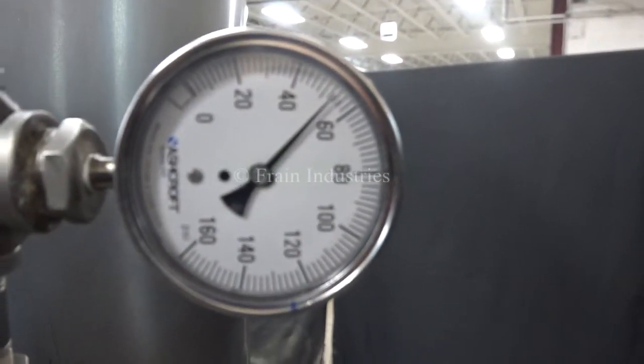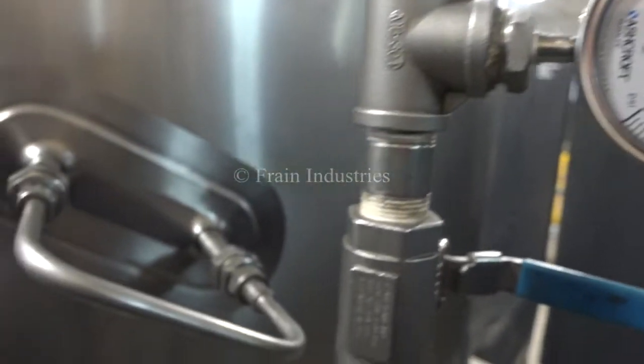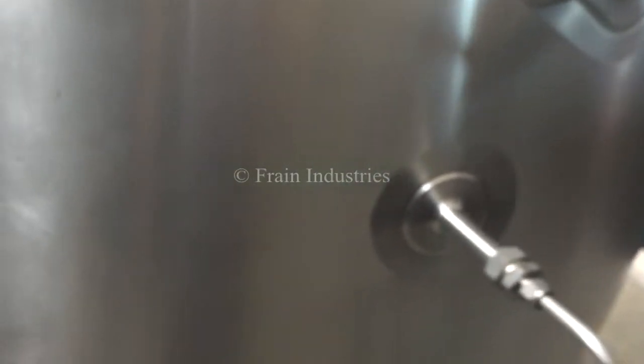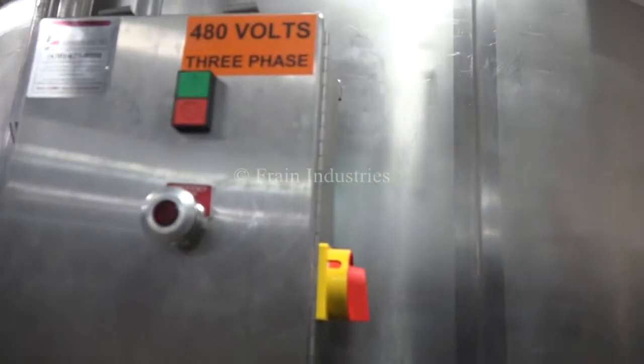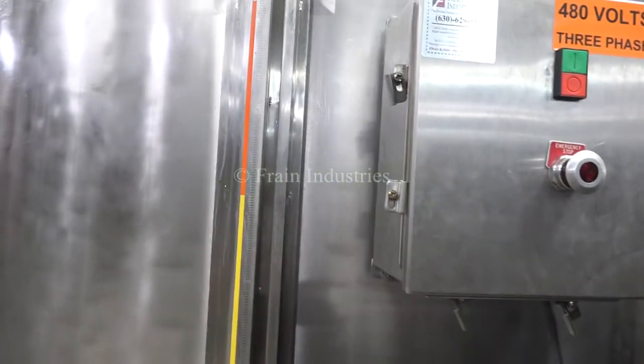We've pressure tested the jacket. It is currently holding at 50 psi. Thank you.